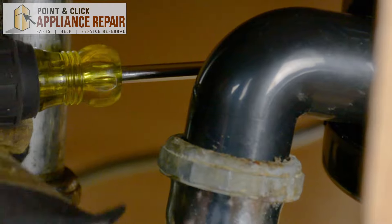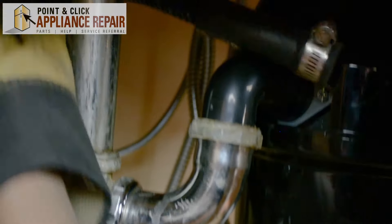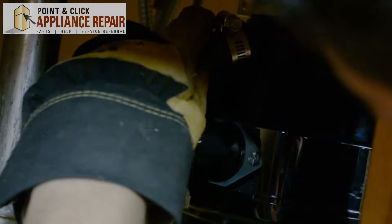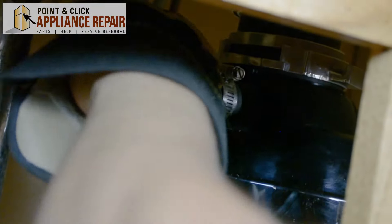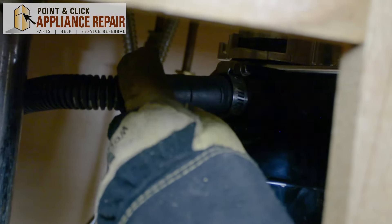There we go. Now we can connect the dishwasher. Just line up the hose right there, clamp it forward into place, and tighten it down.